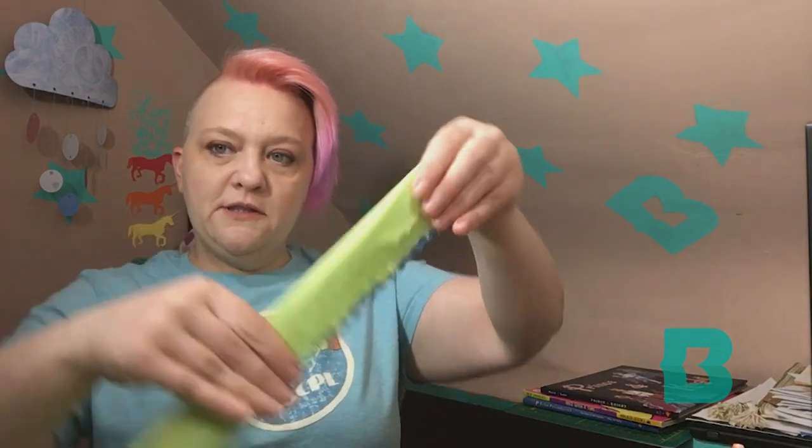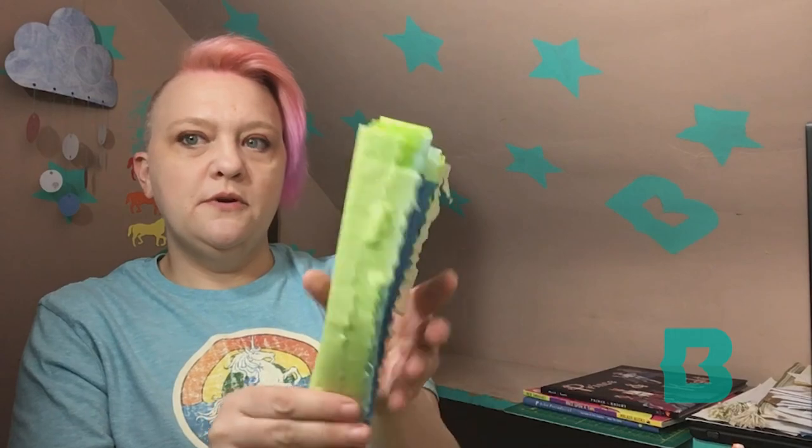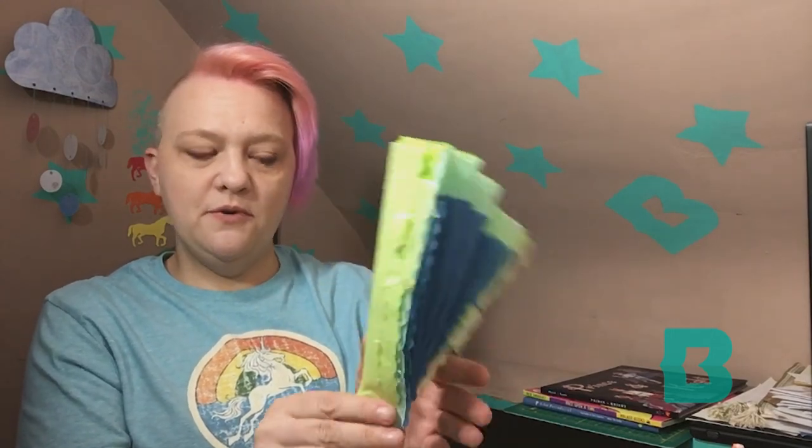That's what accordion folding means, because it looks like an accordion — the musical instrument. I don't know if any of you have ever seen Weird Al Yankovic; he plays an accordion. We're going to keep going back and forth, back and forth. Keep all your tissue paper together — I know it wants to fall out. Eventually you'll just get this one strip and you'll see it opens up very pretty, like a fan.